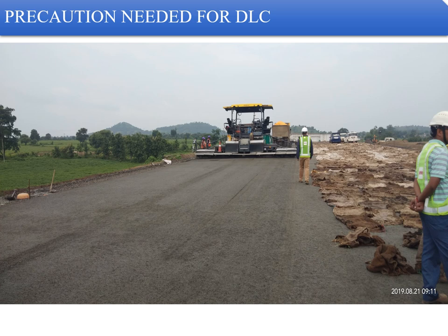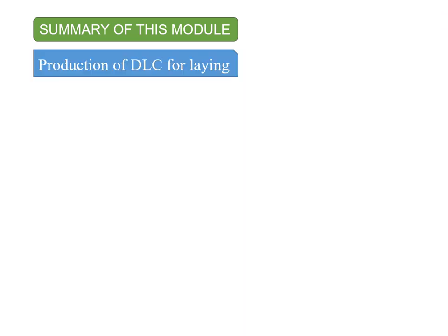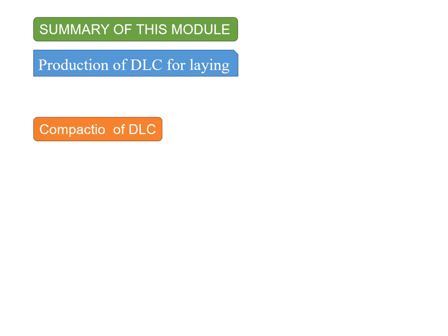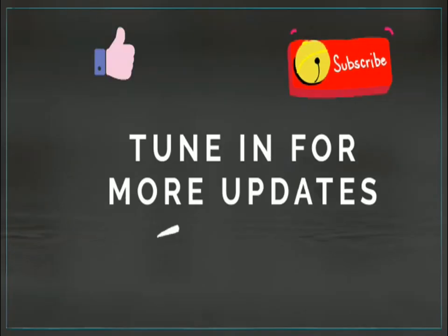To summarize this module, we covered the production of DLC, the spreading of DLC materials using the paver, the compaction of DLC, the curing of DLC, and precautions in the DLC process overall. Thank you for watching — do tune in for more updates.